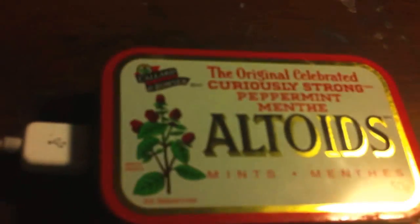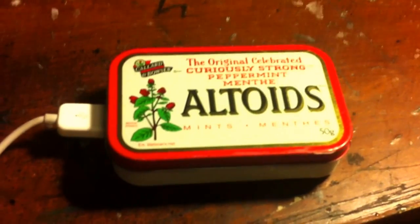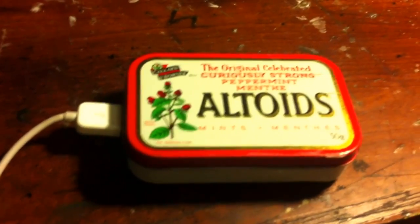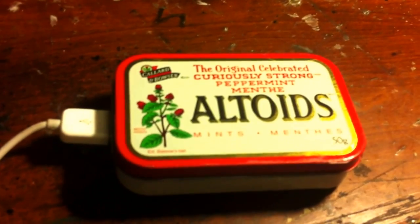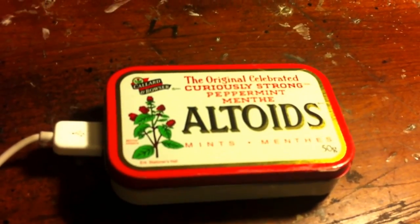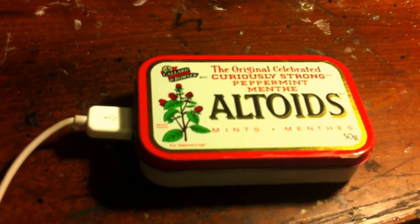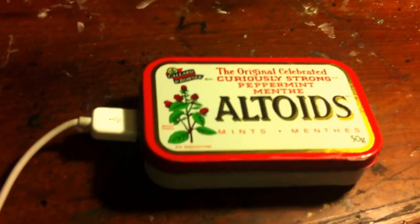That's it for now, guys. Please go ahead and check out my other videos. I also have a video up on how to make an Altoids taser out of a disposable camera — I recommend you go check that out. I'll be back with some more projects in a little bit. So that's all for now, guys. See you in a little bit. Peace.